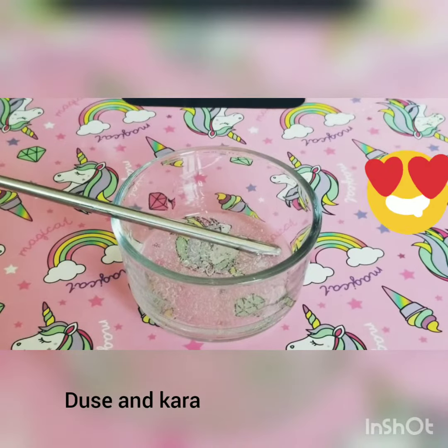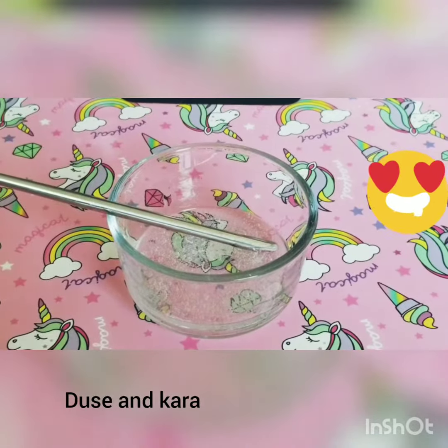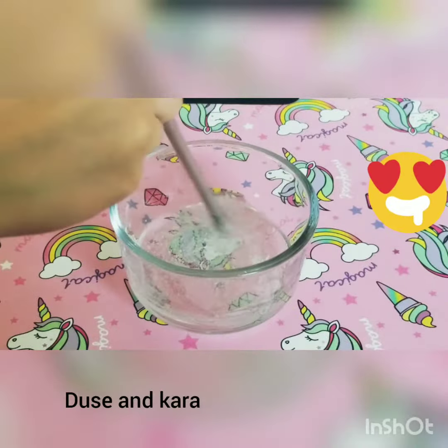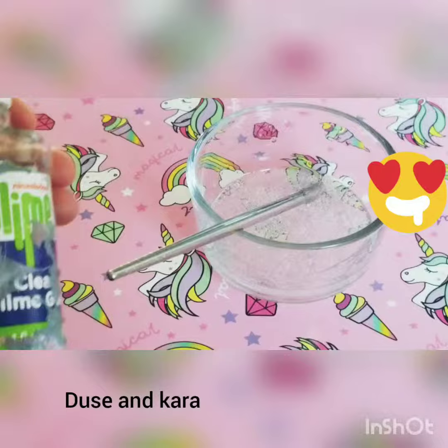Now you want to add in some water — not too much, just a little bit. The water helps it clear up faster. But if you want your slime to be thicker, then I would recommend you skip this step.